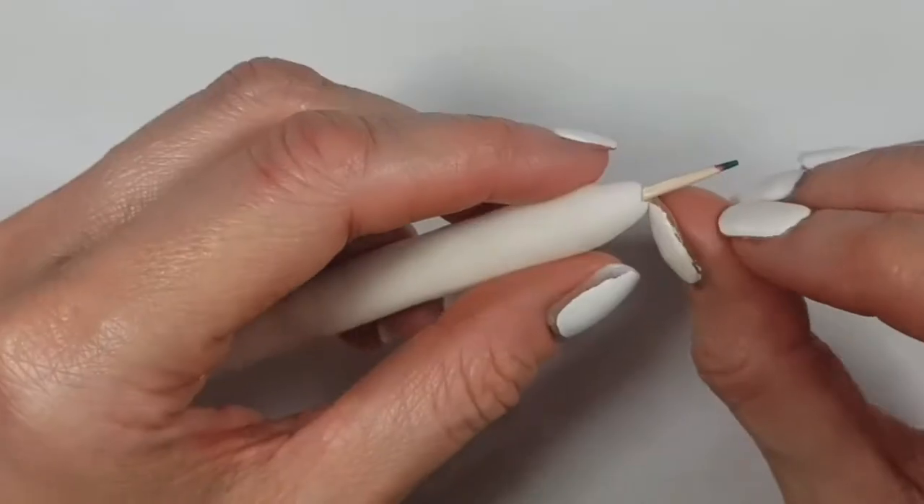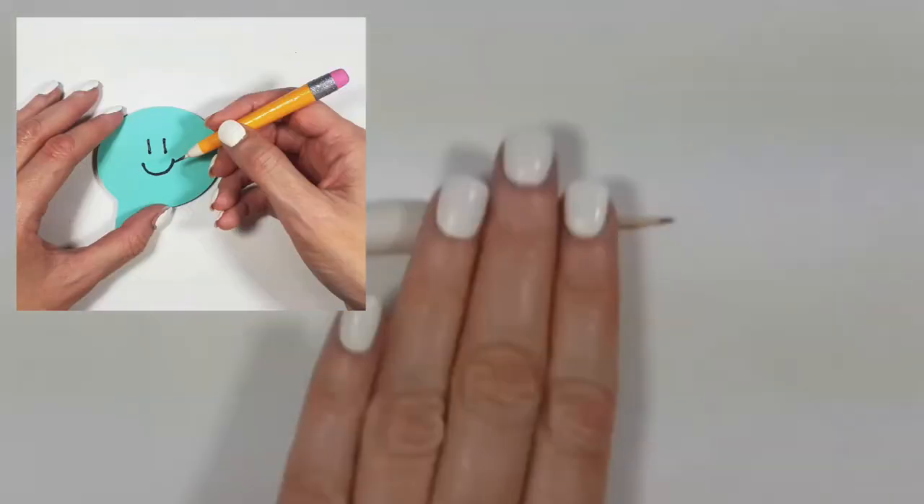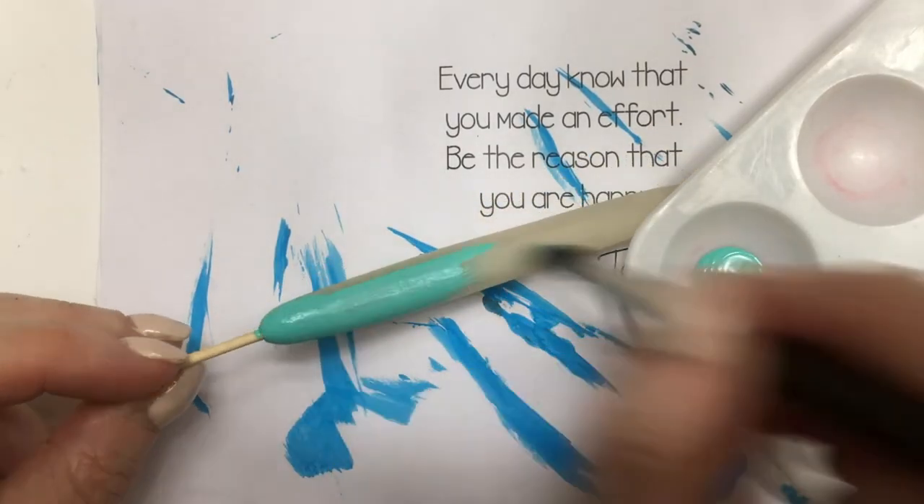I have a similar DIY with this kind of concept, but decorated differently to look like a pencil — check that out if you want. For this one, I'm going to be using steel acrylic paint and my brush. I'm going to paint this, giving it a few coats until it's opaque enough.